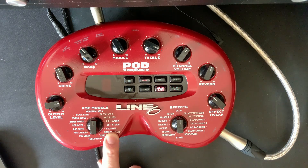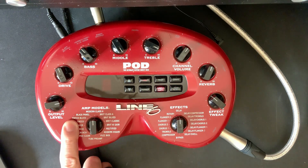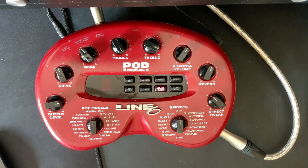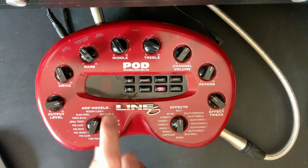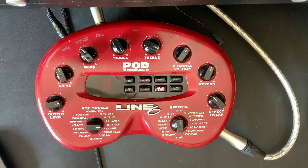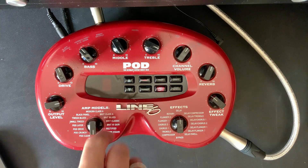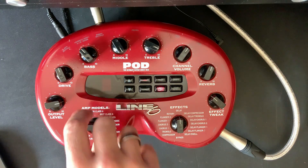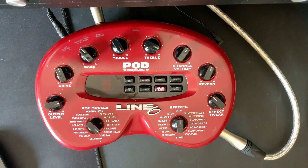All of these amps are just based on different amplifiers. We've got Small Tweed, Tweed Blues, Black Panel — everyone knows what that is. Modern Class A, which from what I remember is like a Matchless. Then Brick Class A, which is like an AC30. Brick Blues, Brick Classic, Brick High Gain — which I guess is like a JCM 900 — Rectifier, Dual Rectifier, Modern High Gain which is one of my favourite sounds and is like a Soldano. And Fuzz Box and Tube Amp, which is basically a fuzz distortion, and the Tube Amp is like a tube channel strip used for recording.